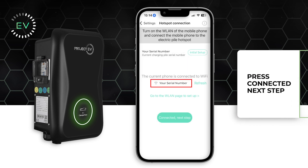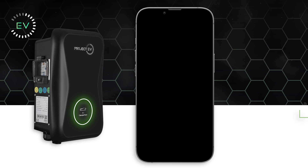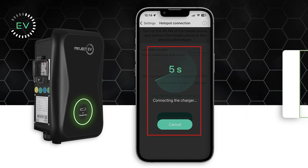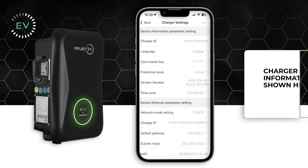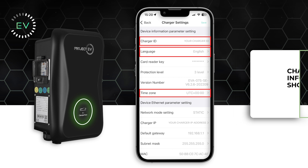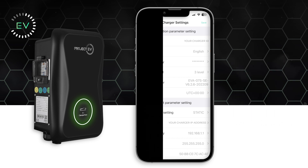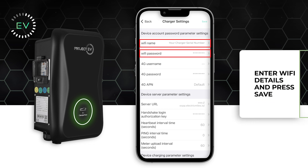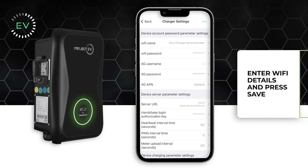Go back to the app. You'll see the serial number of the charger appear on the screen. Press Connected. The charger will take up to 10 seconds to connect to your app. The charger settings will then appear and you can adjust the language, time zone, and check the ID serial number. You can also input your Wi-Fi details and password before pressing save to activate the settings chosen.